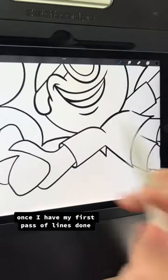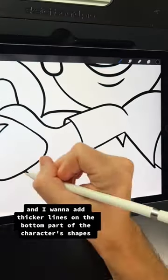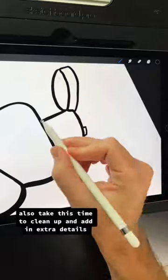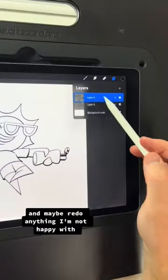Once I have my first pass of lines done, I want to go through and add thicker lines on the bottom part of the character's shapes. I'll also take this time to clean up, add in extra details, and maybe redo anything I'm not happy with.